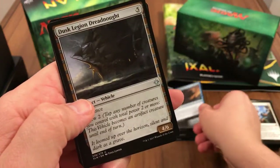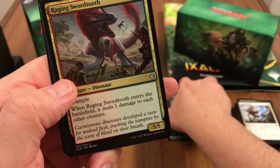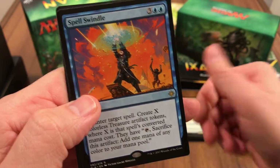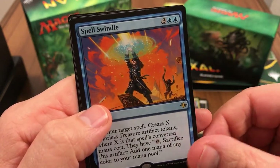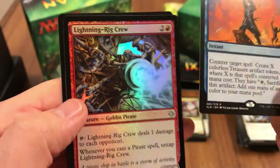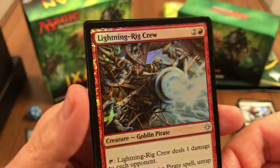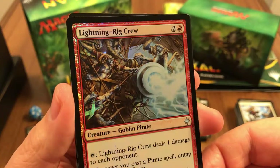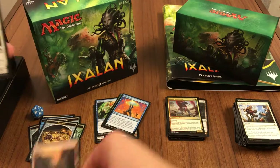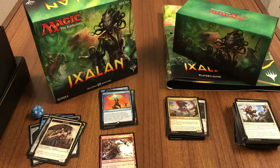Siren Stormtamer, Dusk Legion Dreadnought, lots of cards here — I think we got a foil Raging Swordtooth. Spell Swindle is our rare. And a foil Hostage Taker — oh, that's not bad! And a foil Lightning Rig Crew — pretty cool-looking foil, can't complain. And a mountain.